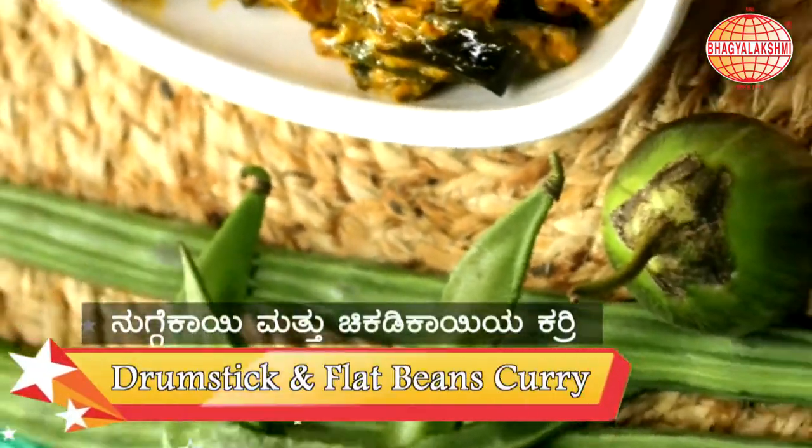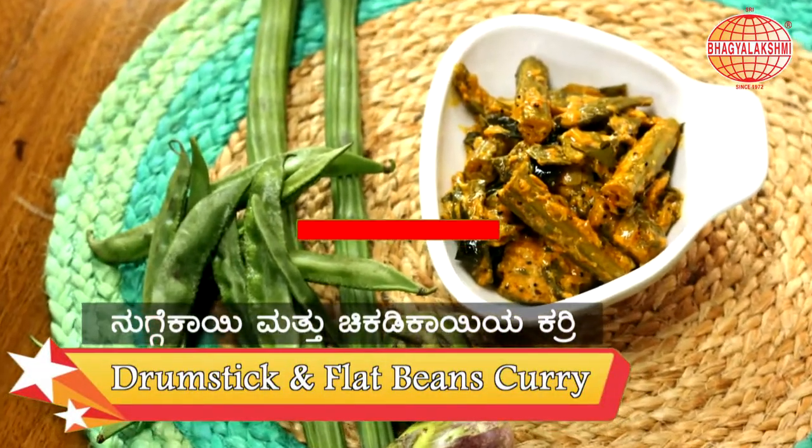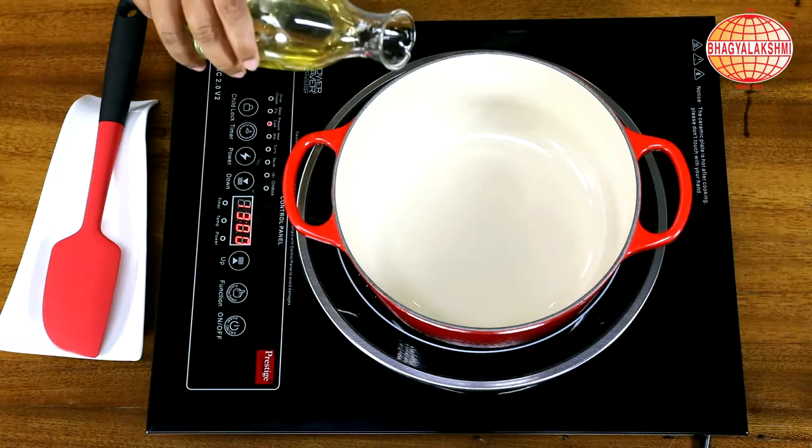Hi, welcome to SPL Kitchen. I am Mukta Nagraj. Today's recipe is Drumstick and Flat Bean Curry. Let's begin the recipe.